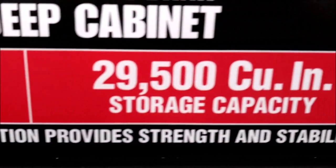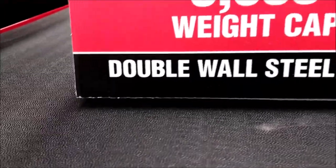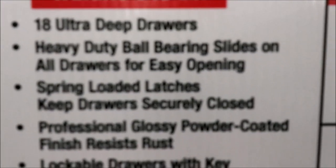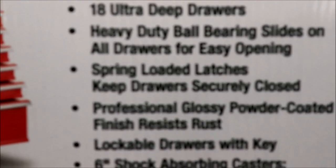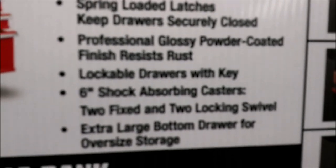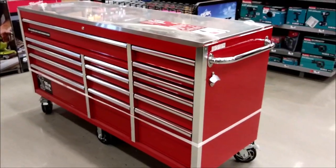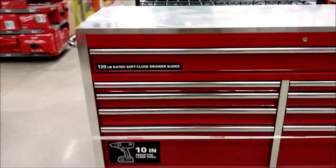I can honestly say this is my top pick, and I will be adding one of these to my collection at some point in the future — by the time you're viewing this, I probably already have. Join us in the next toolbox video where we take a look at the Husky 72-inch. In the meantime, please comment below: what type of box do you use now? What type of box are you looking at and thinking about buying?